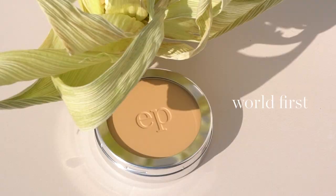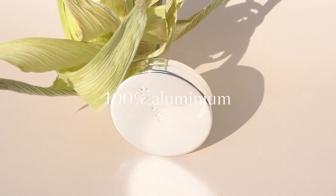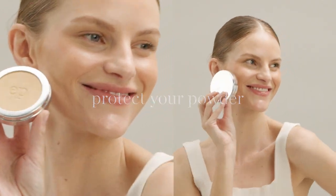Perfectly packaged in our world-first refillable makeup wheel case, made only from 100% aluminium — free from plastic, hinges, paint, mirror and glue. Protect your pressed powders and the planet.